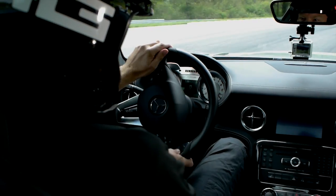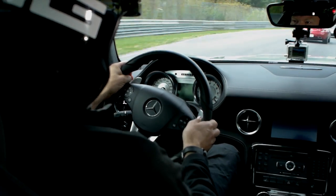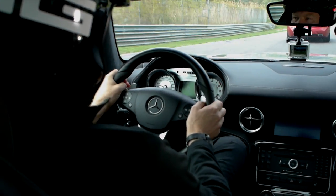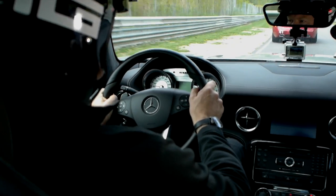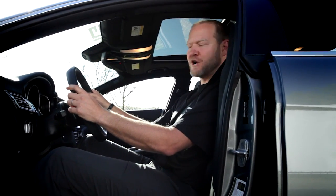Without doing anything else, the number one way to improve your driving: get your eyes up. You get the information sooner and you tend to smooth out all your inputs. It's a habit that has to be developed because when the adrenaline goes up, the eyes go down — so it's really something you have to work at. So those are the basics, the fundamentals, the stance, if you will. Now let's go. Let's burn some gas.